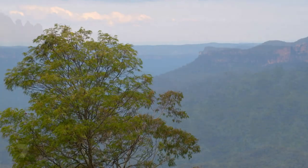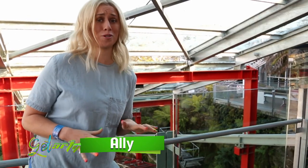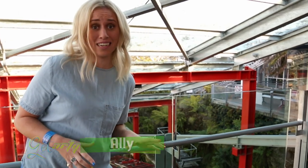I'm about to travel on the world's steepest cable-driven railway. I'm here at the Blue Mountains and I'm not sure if I'm excited or nervous. This thing has a 52 degree incline.